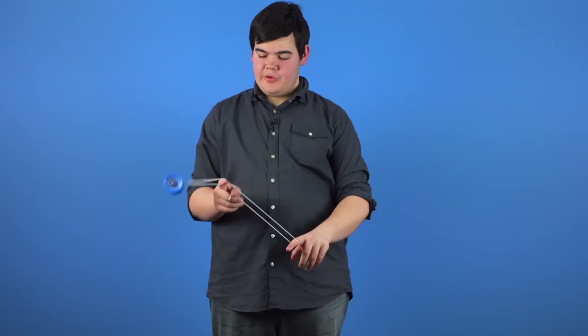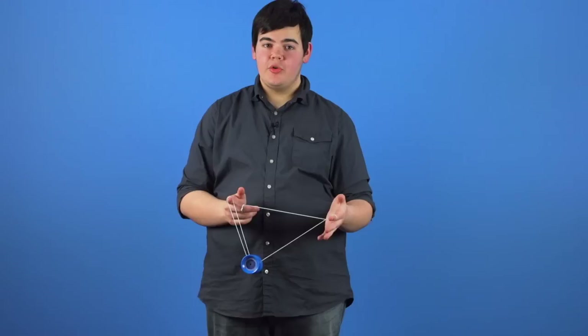To dismount the yoyo, you're going to roll towards the non-throwhand side of your body and to the front. From here, you can dismount however you want. I like to let go of the string with my non-throwhand finger and let the motion of the yoyo continue towards my throwhand side of my body, letting go of the string causing it to bind.